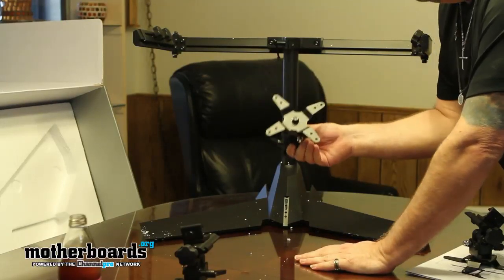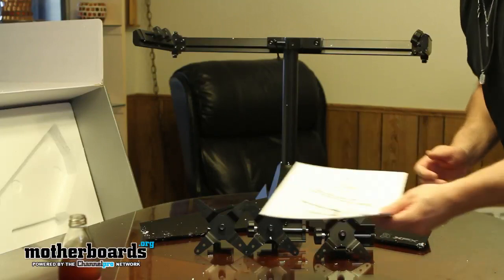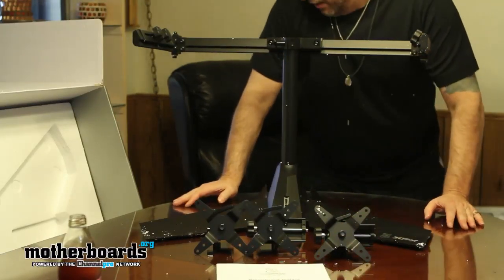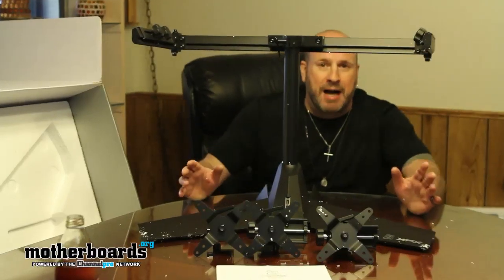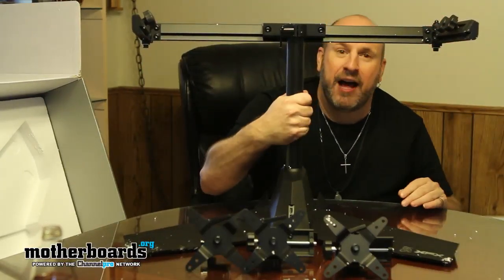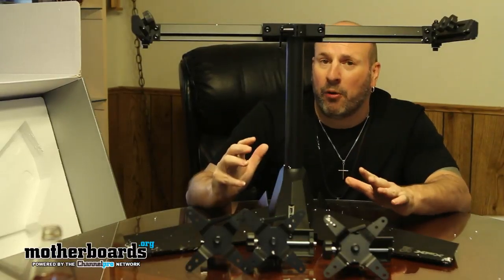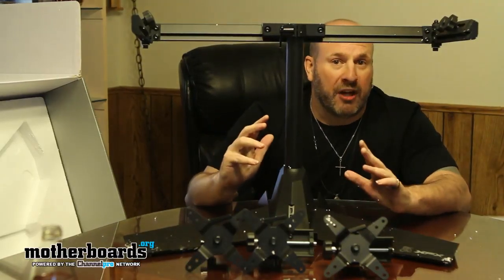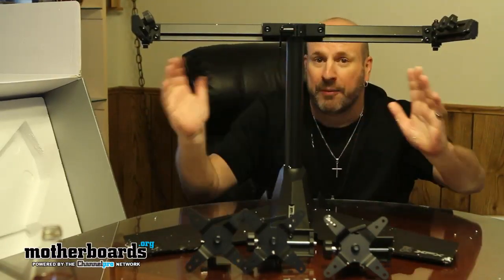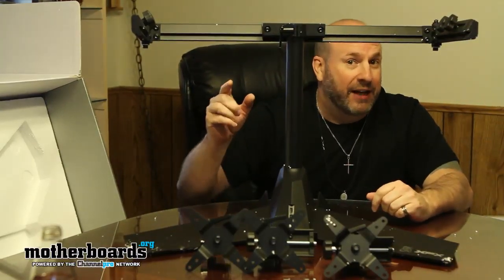You saw all the pieces laid out in the box. The instruction manual I'll cover in my next video. So that's basically the unboxing of the new XFX triple monitor stand. I'll have other reviews coming — I'll show you the full build, what it looks like assembled, then with monitors on it, and how all three monitors look together on a cinema-style setup. Thanks for watching — look for the full video coming in the next week.